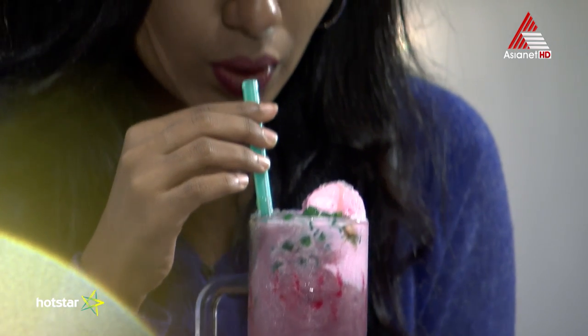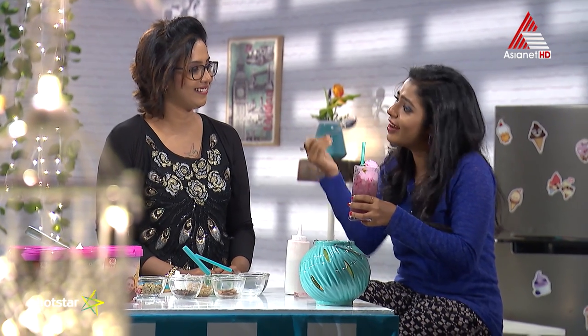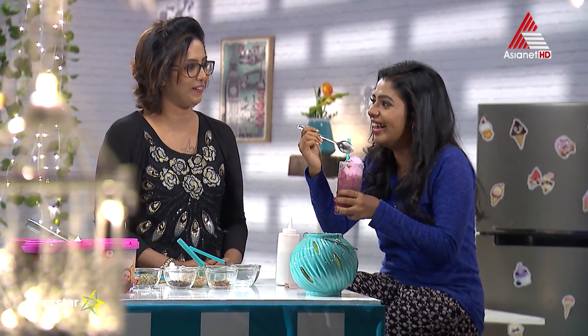And your dish is ready, thank you. It's a different strawberry taste. Usually we use strawberry and it's a good taste. It's a top-5 brand in India — it's special.